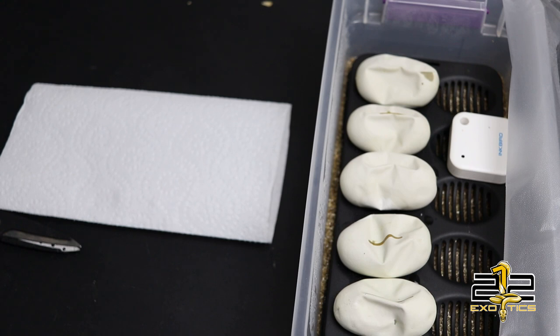Alright guys, so here we are — this is clutch number 7. Again, that pairing was a banana clown to a pied female, so everything will be 100% double het clown pied. What I'm really hoping for out of this is a banana double het, so that I can put banana into my clown pied projects. I have pastel, and then just a regular clown pied maker — because I don't have a visual clown pied yet. But this is so that I can put banana into that project.